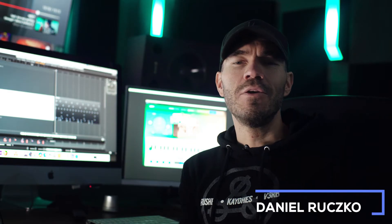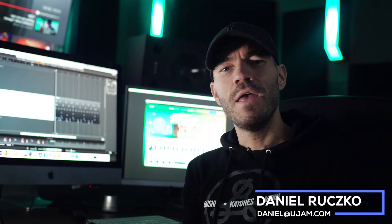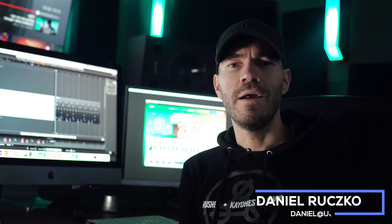What's up guys, this is Daniel. Creating authentic sounding beats for hip-hop, rap and other urban styles is very easy using Beatmaker Dope. Today I want to walk you through our brand new version 2 of Dope. So let's waste no time and check it out.